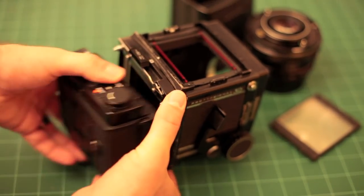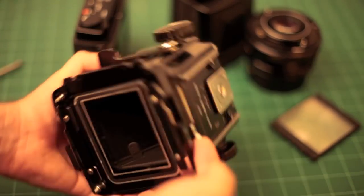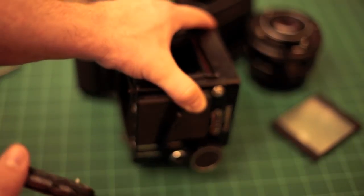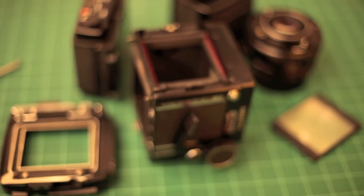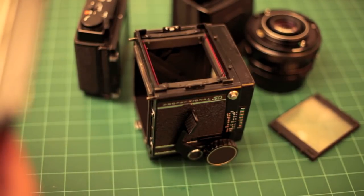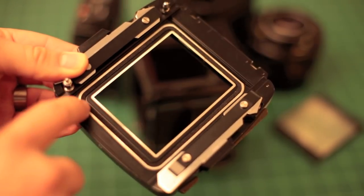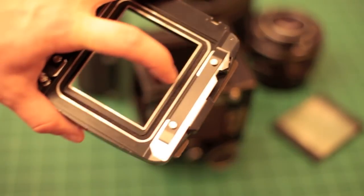The last two pieces are the film back, which I showed you how to remove earlier, and the rotating back. There's a tab on the bottom — you flip that up and the rotating back comes free. They make Polaroid backs for these cameras that won't fit on the rotating back; they have a back of their own, so being able to take off the rotating back lets you put a Polaroid back on. The foam light seals go along here — if you're using the Pro SD backs, that's not as much of a concern because it seals along these metal edges.